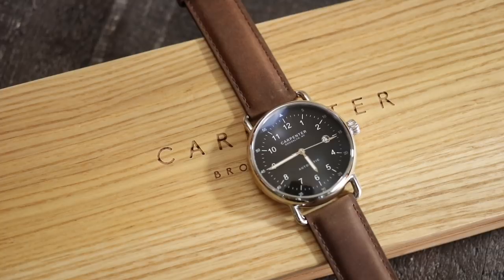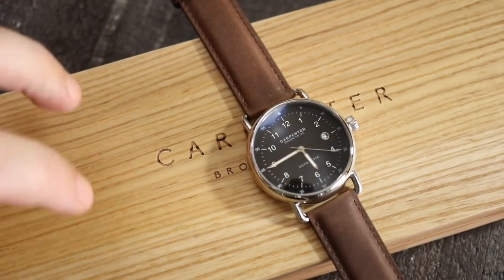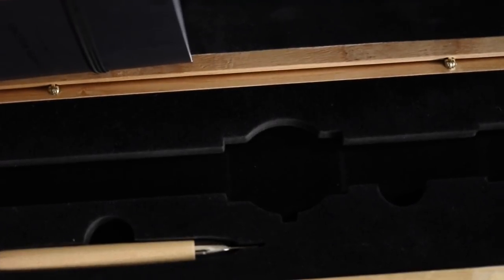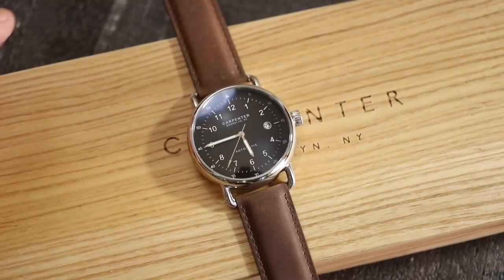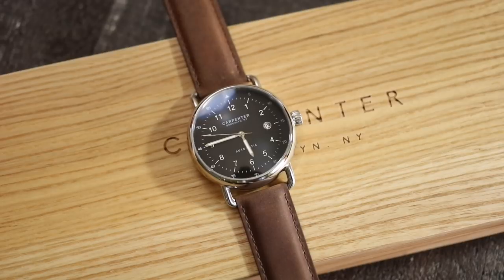It does come — I'll have pictures of it on WatchReport.com, you can click the link in the description below — in a nice wood case. This comes in a whole huge presentation. You have a solid wood box that comes inside a big cardboard box, packed into another box, with foam, a sleeve, and then a huge shipping box. They definitely went all out on presentation.